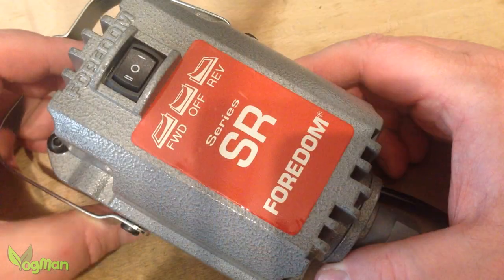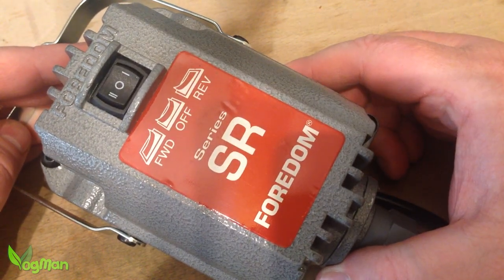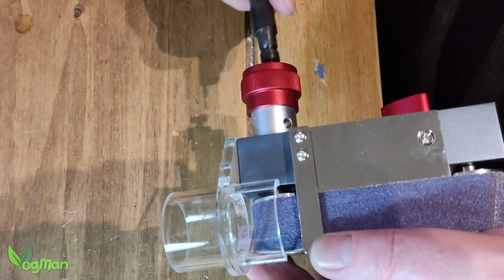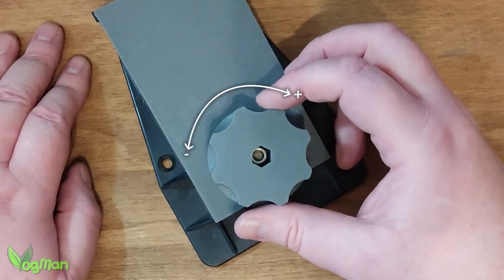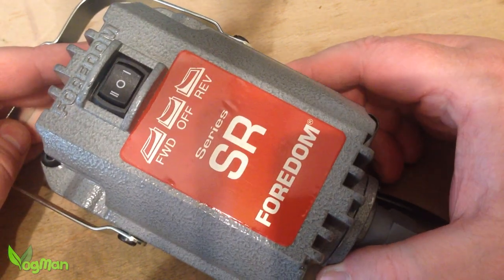The sander is powered by a forward-wind motor, which of course is a separate purchase. The flex shaft just pushes into this quick release chuck, enabling the sander to be controlled by foot pedal or, in my case, a homemade hand control system. And the belt direction can also be changed.